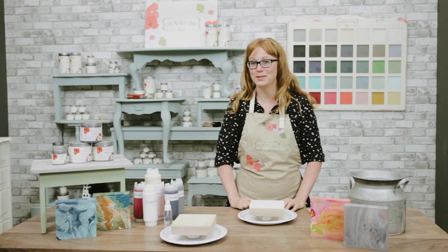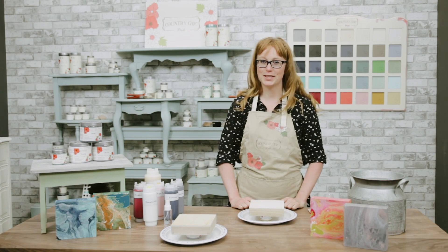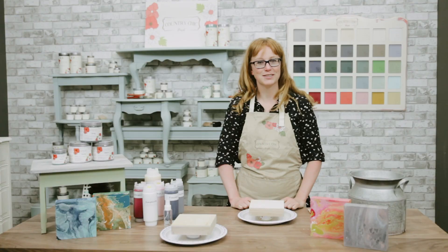If you spend any time on Pinterest at all, I'm sure you've seen these mesmerizing paint pours. In today's video I want to show you how to do paint pours on your furniture.